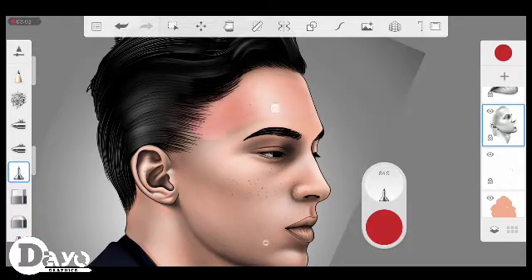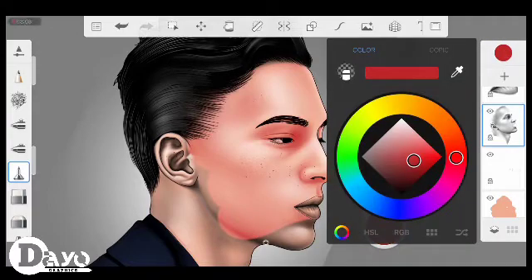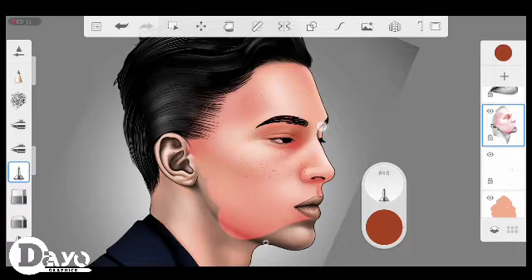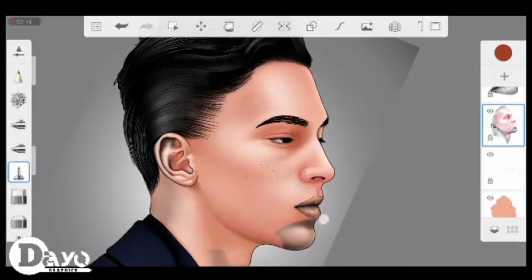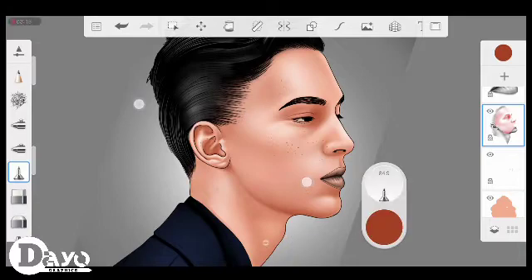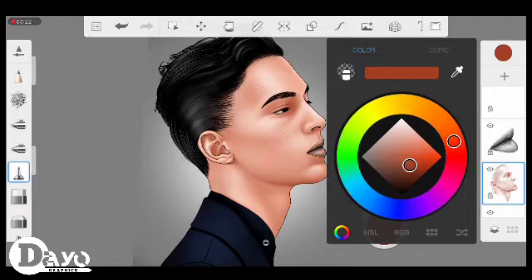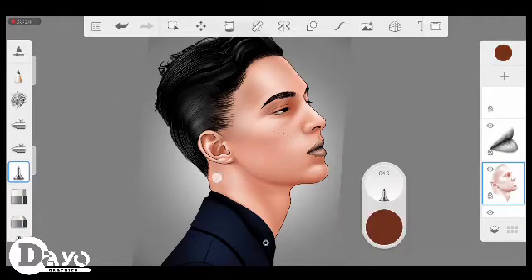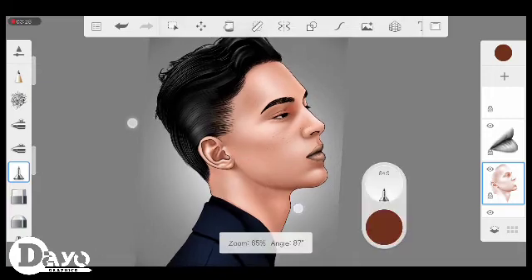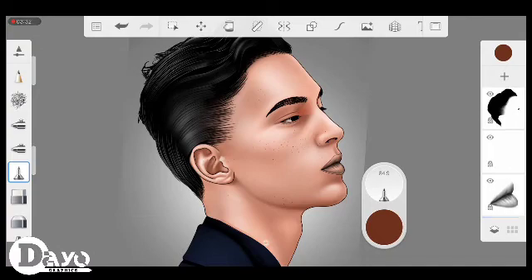After altering that, go to the next layer — the shading layer. Just alter the color; you can play around with your color wheel. I'll also drop a color palette in my description box, in case you're interested in using my color palettes. You can click on the description box and download my color palette.